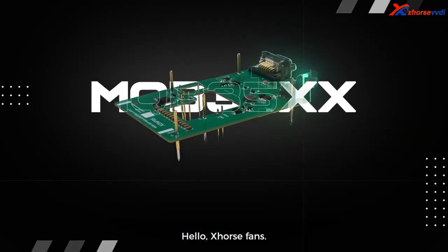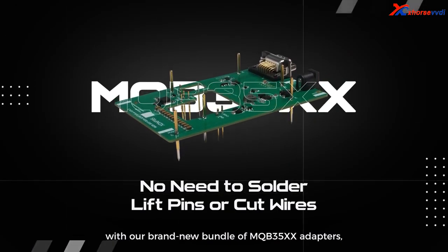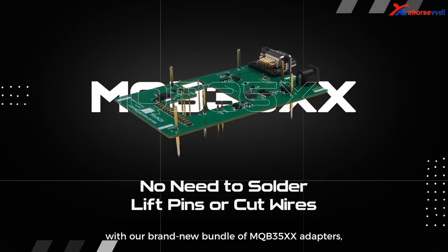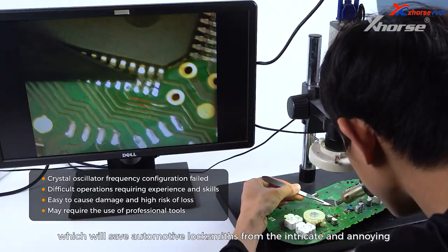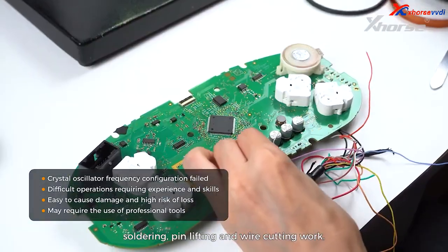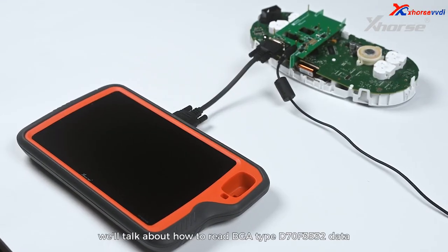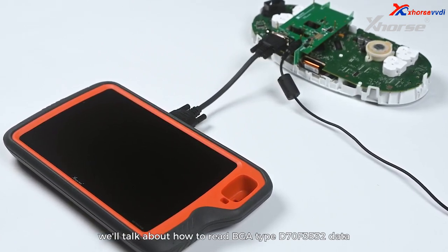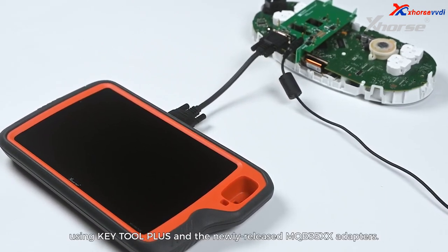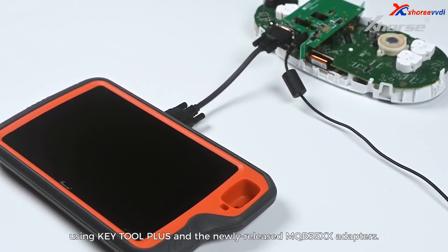Hello X-Wars fans! X-Wars is bringing a new experience for MQB instrument data reading with our brand new bundle of MQB35XX adapters, which will save automotive locksmiths from the intricate and annoying soldering, pin lifting and wire cutting work. In today's video, we will talk about how to read BGA type D70F3532 data using Key Tool Plus and the newly released MQB35XX adapters.